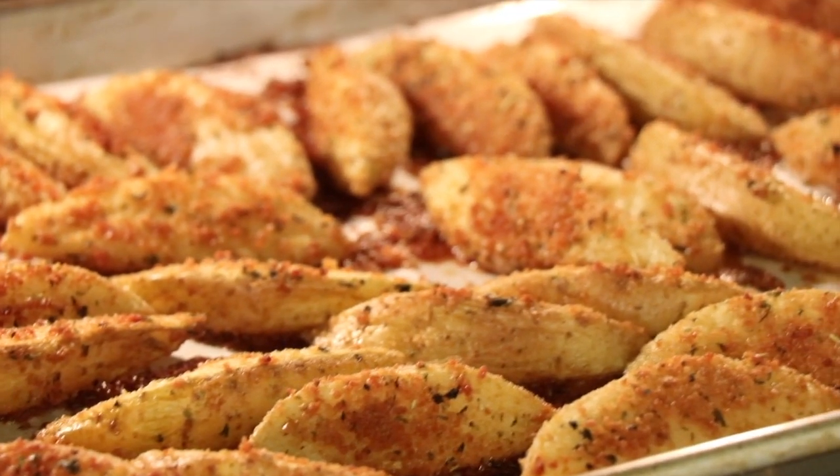Hey everyone, I'm Rockin' Robin and I'm super excited today — I'm going to show you how to make some oven-baked steak fries. What I'm really excited about is that they are super crunchy and crispy on the outside. I figured out how to do it, and they are nice and tender and creamy on the inside. I'm going to show you some tips and tricks on how to get the best crunch into these, because that's the challenge — and I think you're gonna love it.